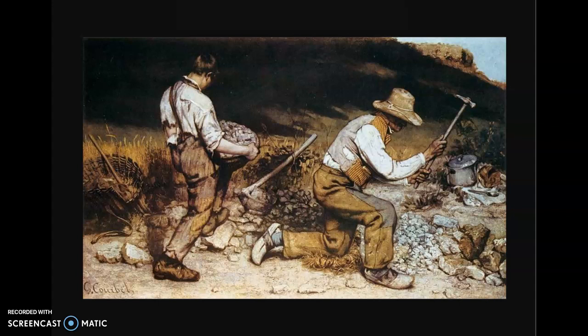Going back to what I said about how you can see the workers from every part of the painting: you look at the boy on the left, you follow the pickaxe, then you look at the older man on the right, and then it just comes back to it.